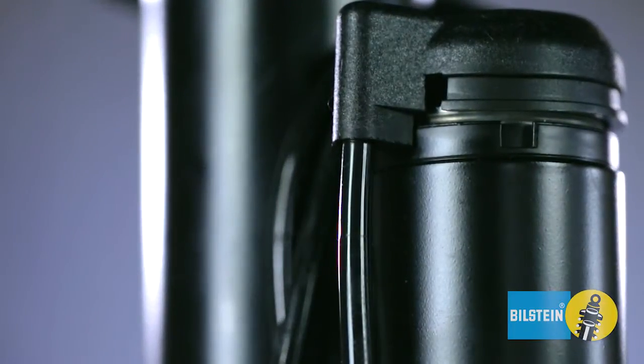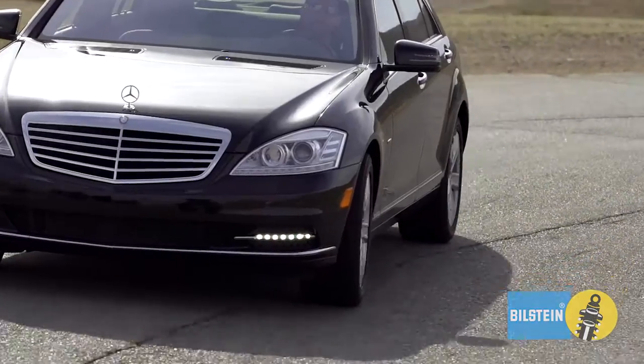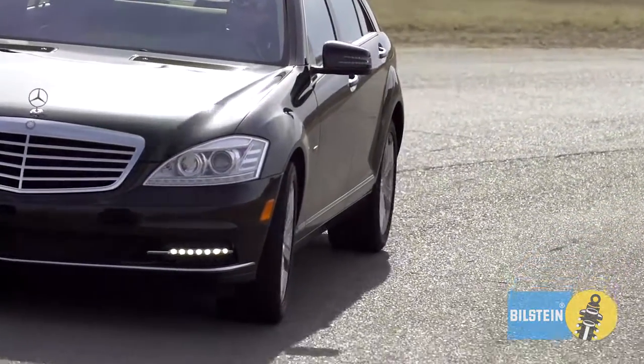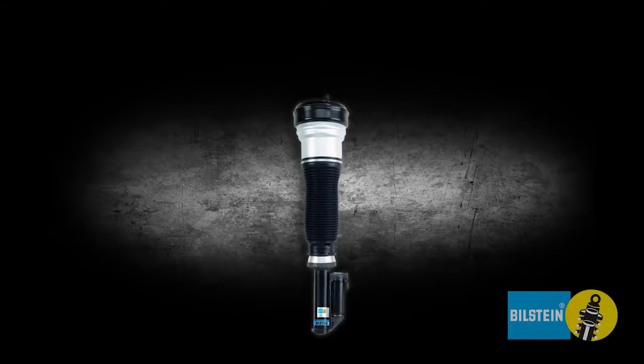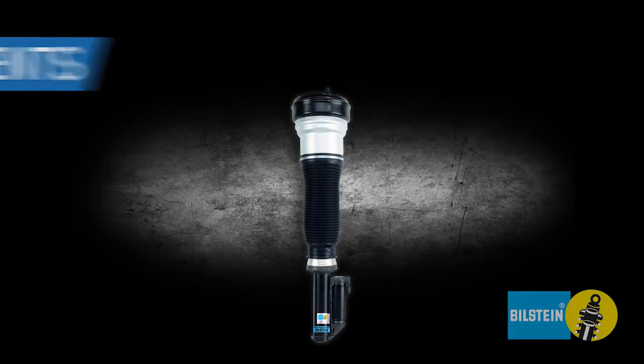These complex systems have active dampers, adjusting ride height and valving to ensure your safety and a luxurious ride. B4 OE Replacement is made exclusively from new components for original ride performance and long life.